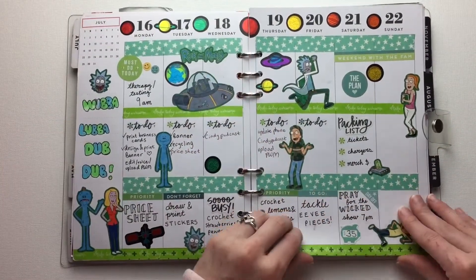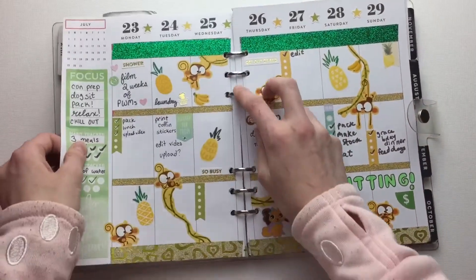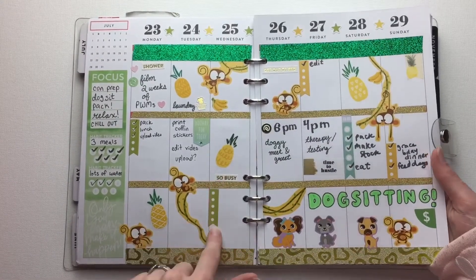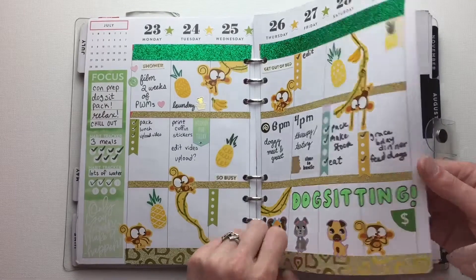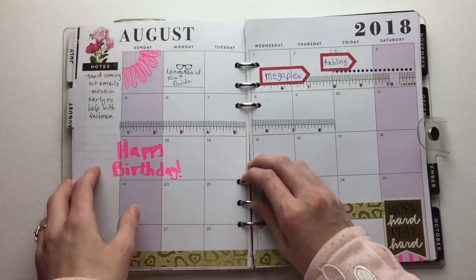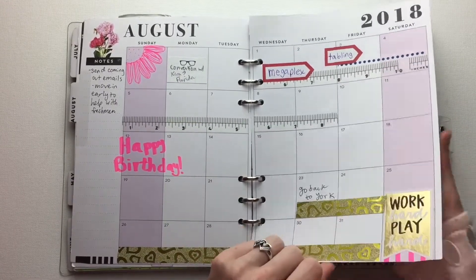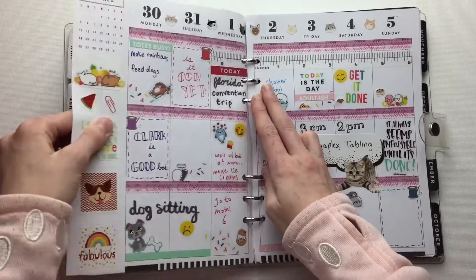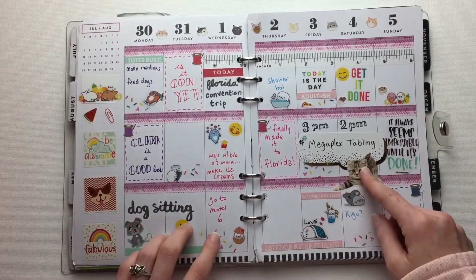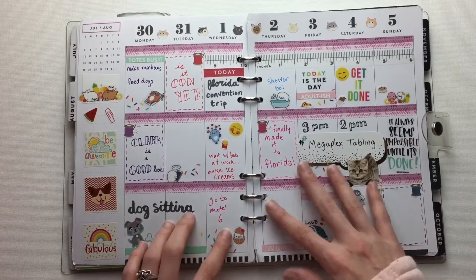Then we have Rick and Morty — that was also a plan-with-me — and this has a plan-with-me as well. Looks like I didn't even use that checklist. And then August, when I went to this giant convention with my friend, and then I had to go back to school. So this was the week when we were at the convention and we were super excited.